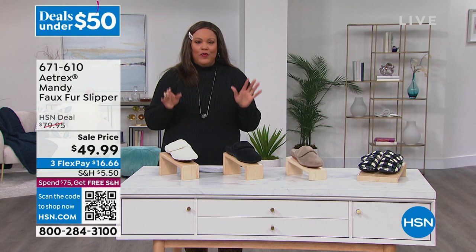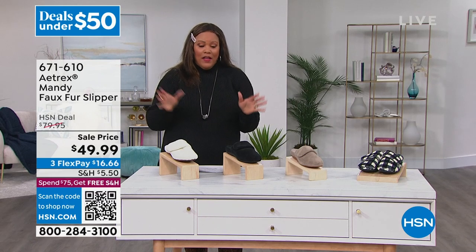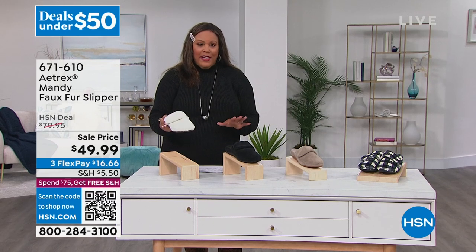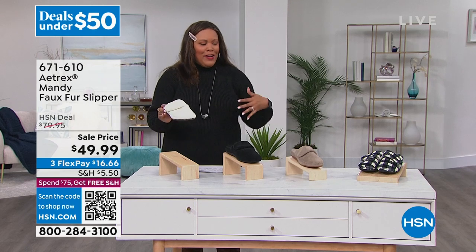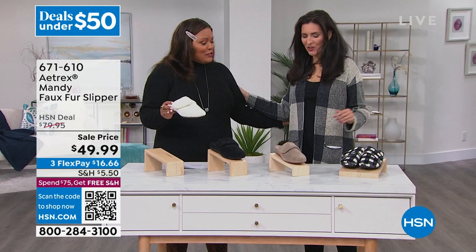I never thought we could have a shoe that helps you with foot pain. I love this, and it's a slipper. So I have four colors for you by Atrix. Come on out here Laura Baker. I love me some Laura Baker. Hi darling. How are you friend? I'm so good to see you.